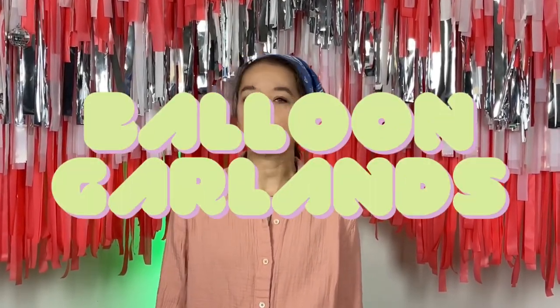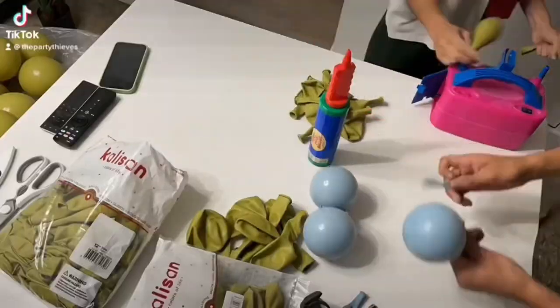Hi guys, I'm Mariah and today we're going to be talking about: are balloon garlands hard to make? Making a balloon garland might seem like a simple task, but it is actually more difficult than you think. There are specialized tools that help make the task a lot easier, and there are many different techniques that can create those professional-looking balloon garlands you see all over social media.